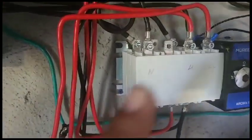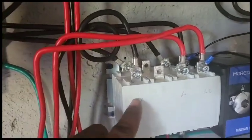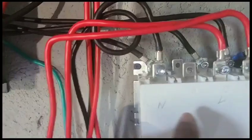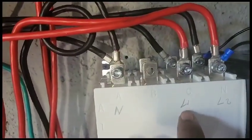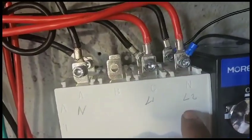For connecting split-phase 120V, put the neutral on A, put Line 1 on C, and put Line 2 on N.